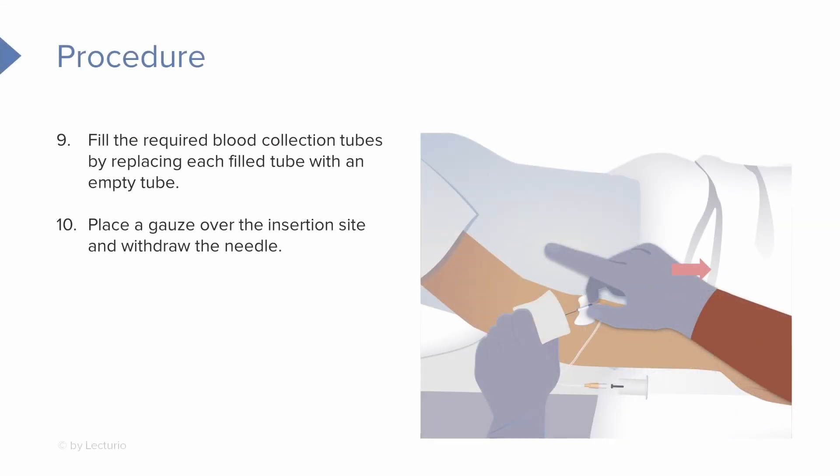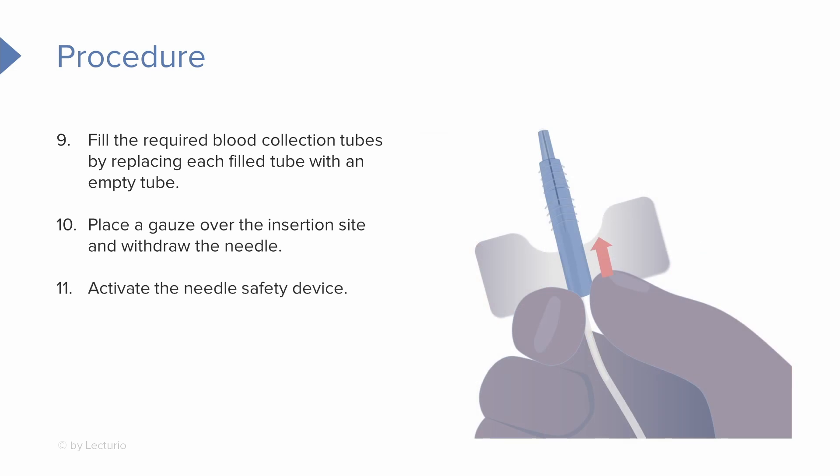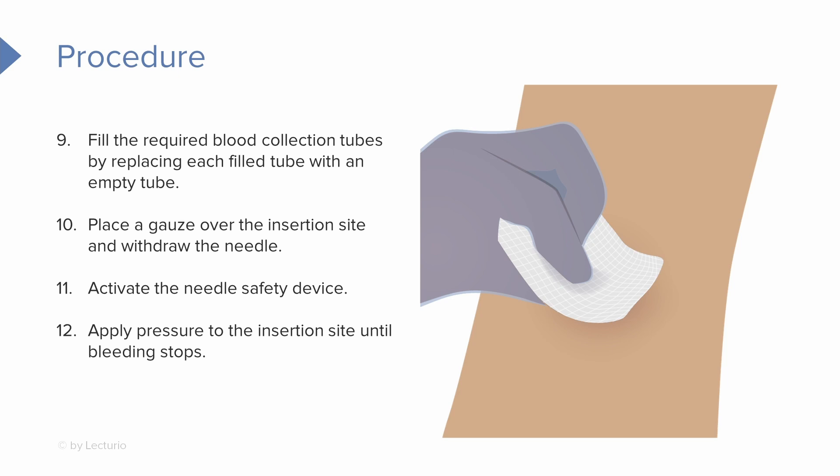Once we've collected all of our labs, we can place our gauze over the insertion site and withdraw the needle. And of course, activate the needle safety device. It's a good idea to hold pressure to the insertion site using that gauze until the bleeding stops.